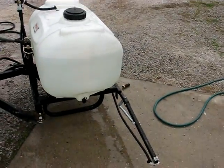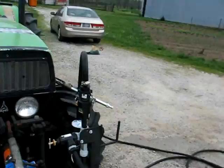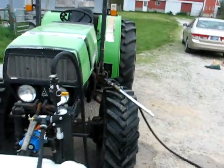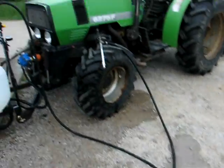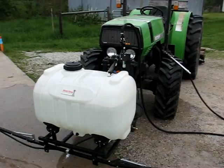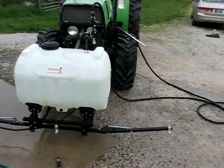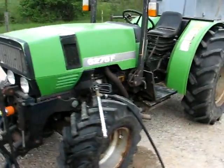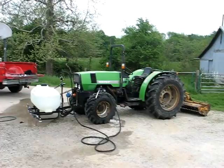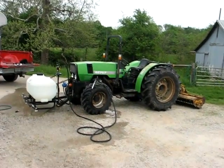Hey, this is going to work out pretty well for us. It just fits on the front three-point there, which is going to be really nice. I think I'm going to change this to a 90-degree fitting so I can drape the hose back up on the tractor and drive and spray at the same time. There we have it — it's the Rural King 60 gallon boom sprayer. I'm pretty happy with it, it's a pretty nice piece of machinery. I got it on sale for $400 and I think it's going to serve us pretty well. You can see the sprayer on the front of the Deutz there — pretty handy with the front three-point where I can just drive and spray at the same time when I'm flailing.